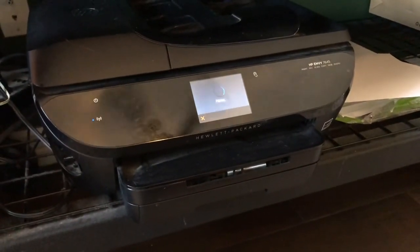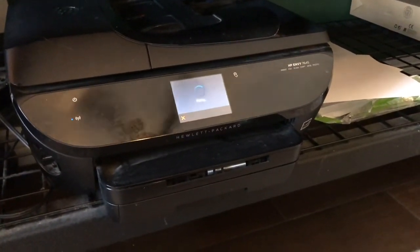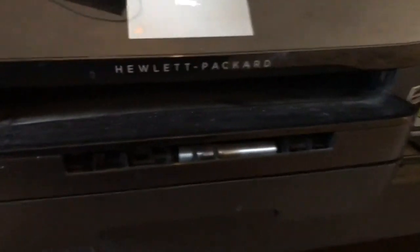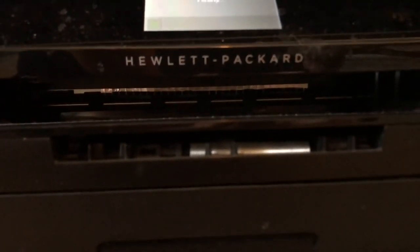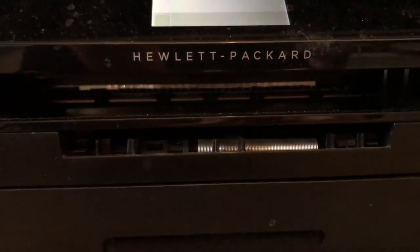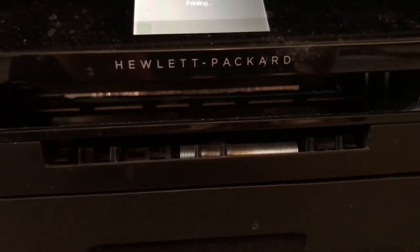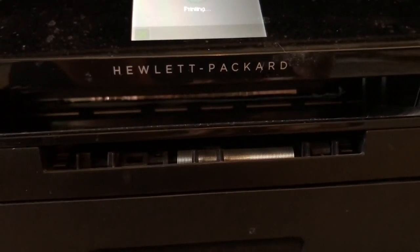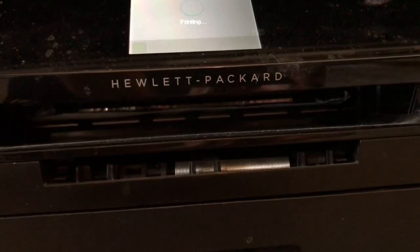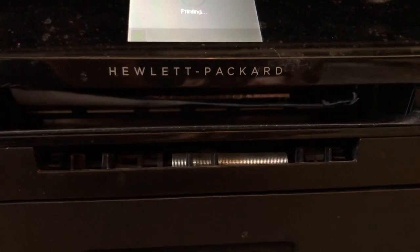I've just sent the picture to the printer. When you do this, make sure you take out all your regular printer paper from the tray and just have the one sheet of fabric. Make sure you know how to load the paper correctly — remember, you're only printing on the fabric side, not the freezer paper side. Just make sure you have it the right way so the printer actually prints on the fabric.